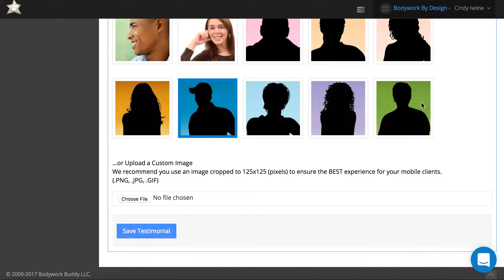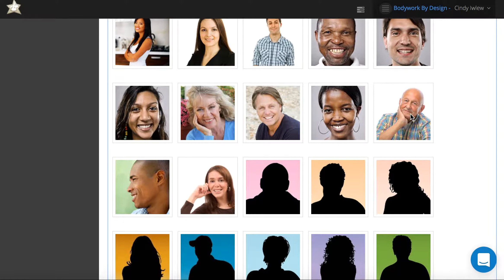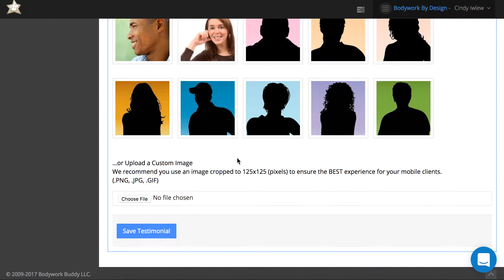You can select an image to go with it if you want — whatever one is highlighted in blue — or you can double-click so that none are highlighted if you don't want an image. You can also upload your own image, so if you get permission from your client to add their image, you can add that to their testimonial.